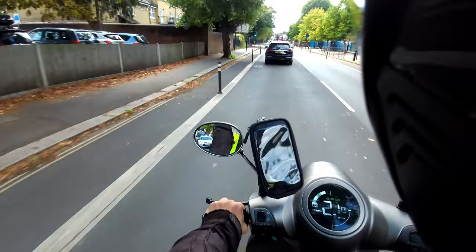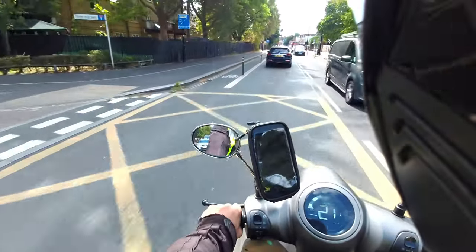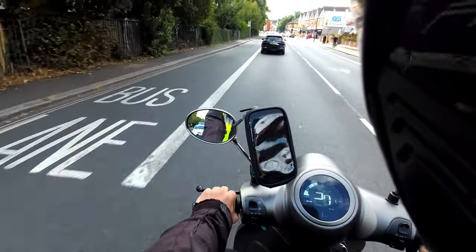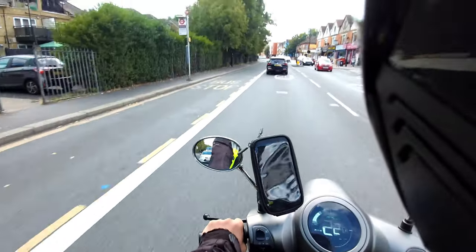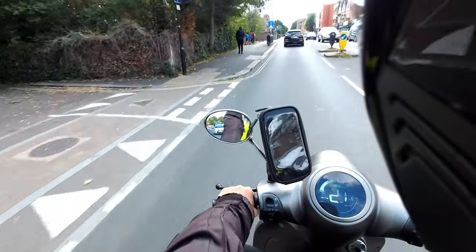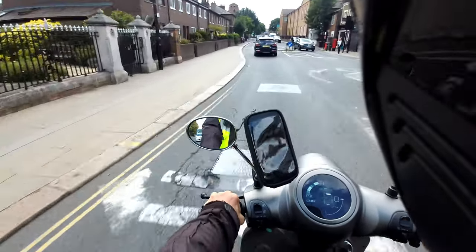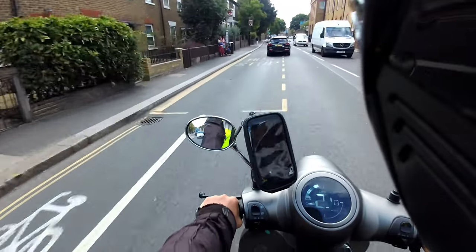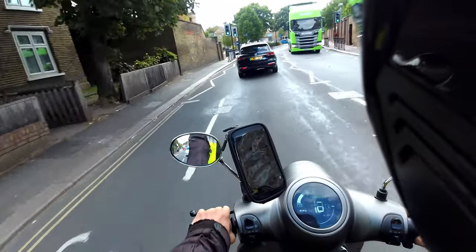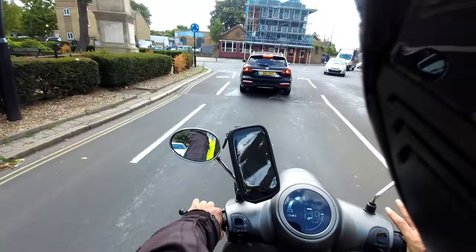One thing to note about charging: this bike comes with a single charging lead, so if charging the batteries off the bike you can only do one at a time unless you buy a second charger. If you charge through the bike — the charging port is under the seat — you can charge both together, but you're still looking at about six to seven hours for both batteries, compared to five to six hours for the EVC and Ultra.